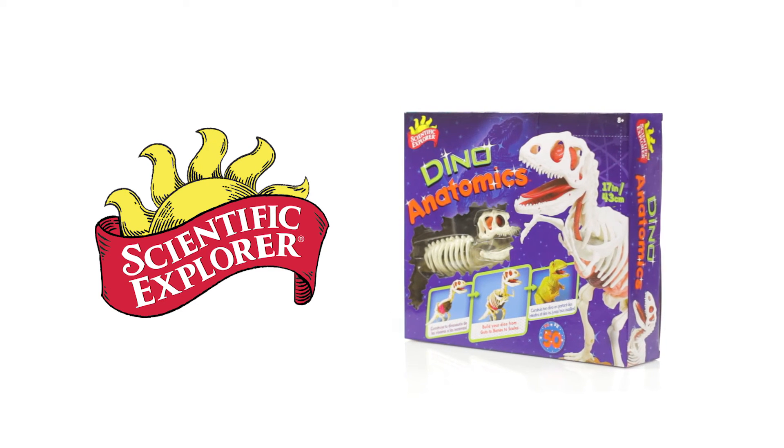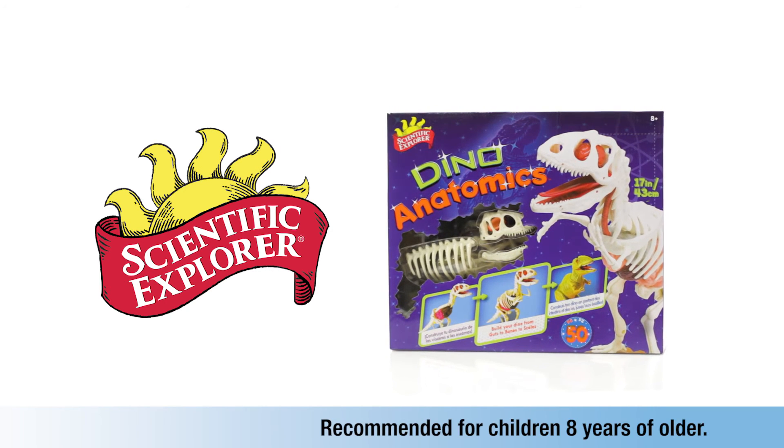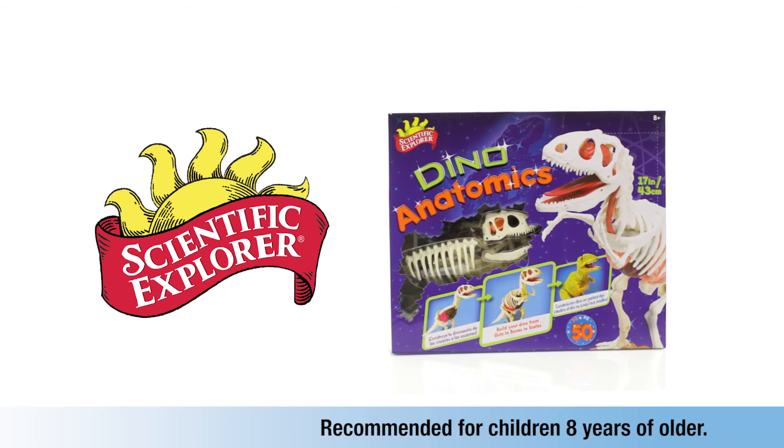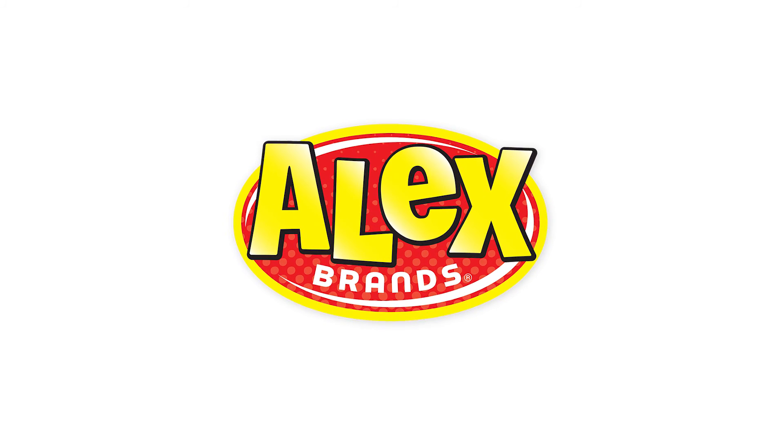Scientific Explorer Dino Anatomics is an exciting way to learn and play and is recommended for children eight years of age and older. Scientific Explorer is a member of the Alex Brands family.